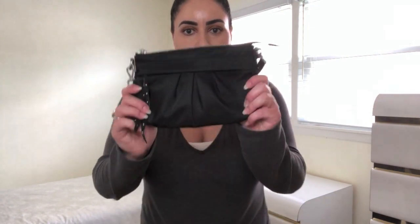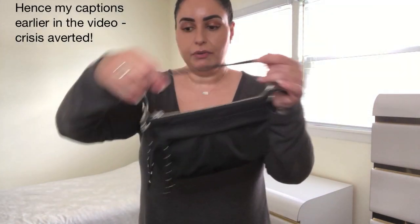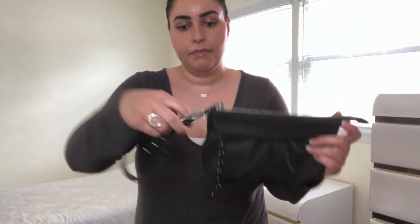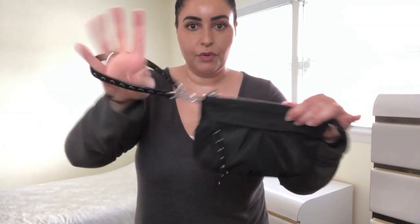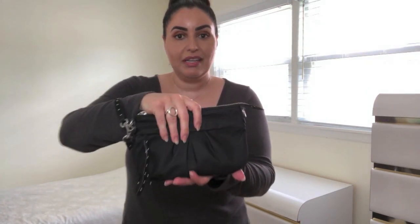I almost forgot to show you how to wear the Harlow wristlet as a wristlet — its namesake. Very easy to do. I have the strap just like a little short handbag strap. You simply unhook it on one end and hook it on the other with the other clasp, and there you have the little wristlet handle and you can carry it like so.